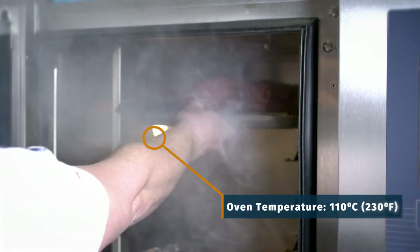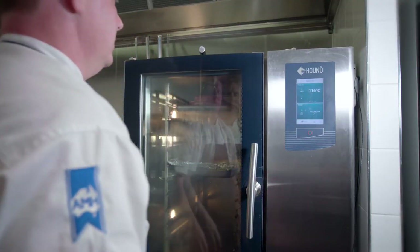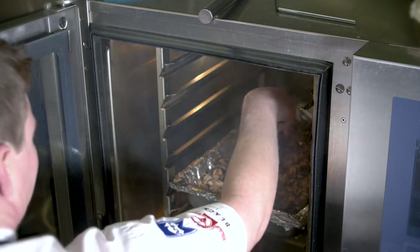We're going to cook these low and slow at 110 degrees Celsius or 230 degrees Fahrenheit to allow the smoke to really penetrate the meat. You'll have to check the smoke source from time to time, ensuring it is still producing enough smoke. You may need to add more wood chips or heat beads as necessary.